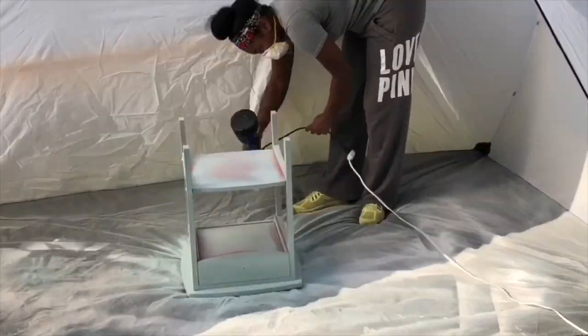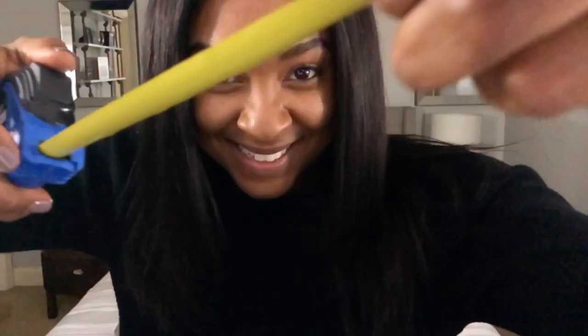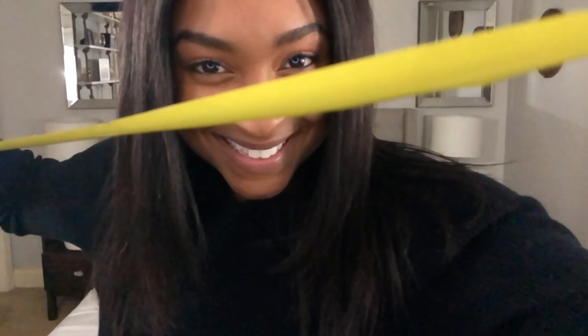Hey guys, welcome back to my channel. On this video we will be tackling two furniture flips — we're going to be doing a bookshelf and a dresser for our upcoming makeover for twin girls' room. Come along with me, let me show you everything we got going on and the final results.